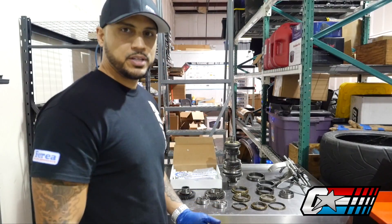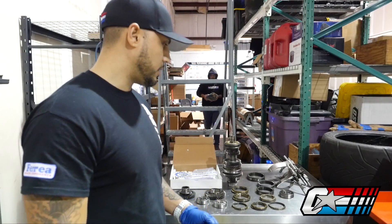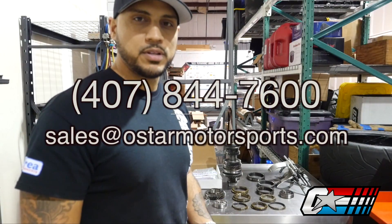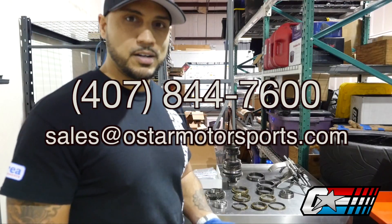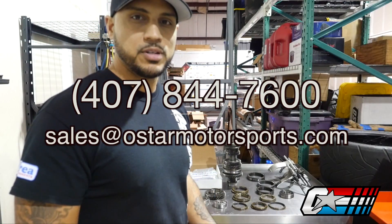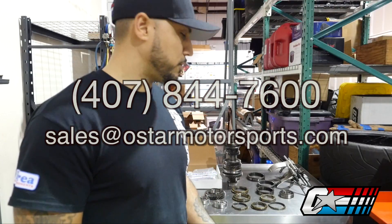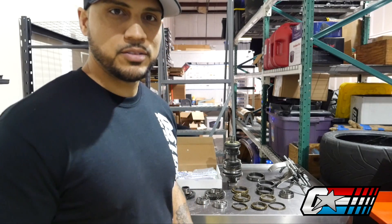Like I said, our go-to company is Synchro Tech for all of these parts. If you need these or you're rebuilding your transmission at home, you can give us a call at 407-844-7600. If you're not comfortable rebuilding a transmission, you can send it to us and we'll get it all taken care of, cleaned up, refreshed, get it back out to you and get you back on the road. Thanks.